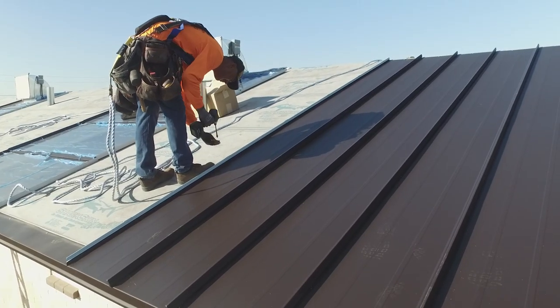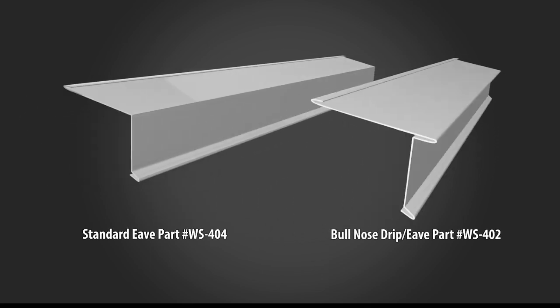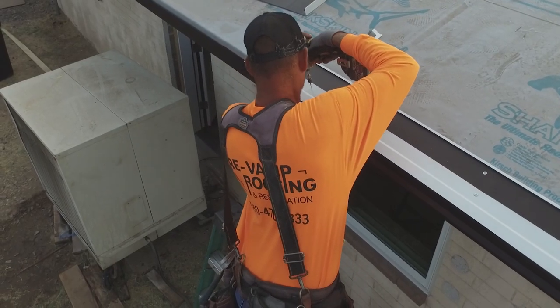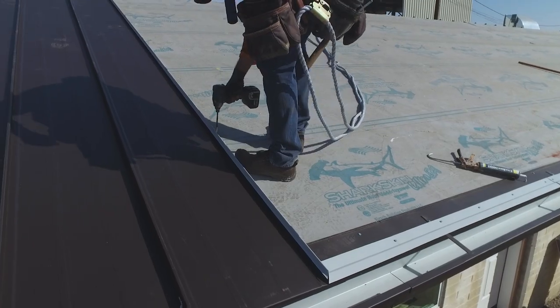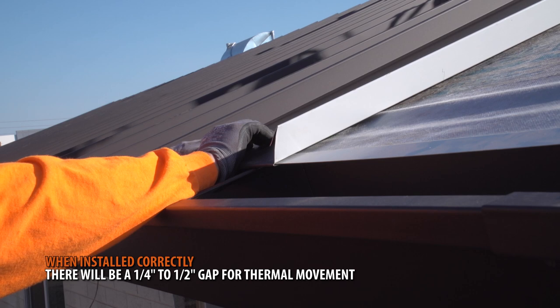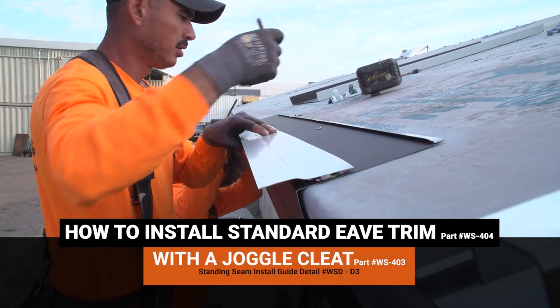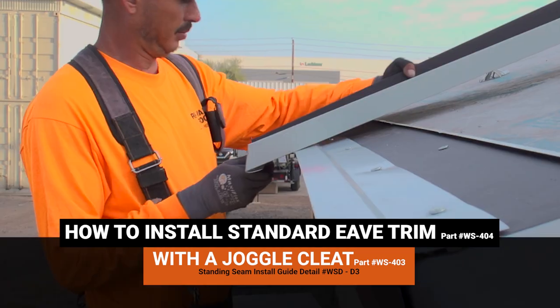There are two popular types of eave trim typically used on Standing Seam roofs: eave trim with a bullnose drip edge, or eave trim with joggle cleats. The panels will hook over and hold without a screw penetrating the metal. In addition, this method of attachment will allow the Standing Seam panels to expand and contract. When installed correctly, there will be a quarter inch to half inch gap for thermal movement. It's a personal preference between the two types of eave systems; however, joggle cleat has more parts and does take longer to install when compared to a bullnose drip edge.